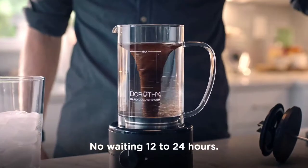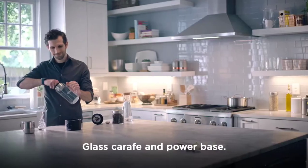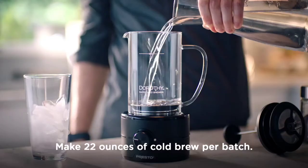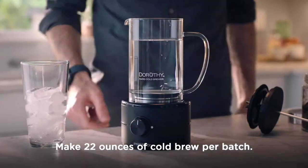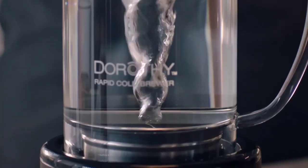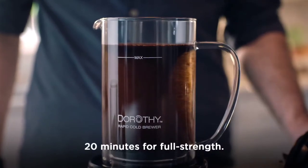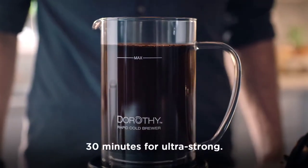Presto Electric Rapid Cold Brew — cold brew at home in 15 minutes. Capacity is 1.4 pounds and material is glass.